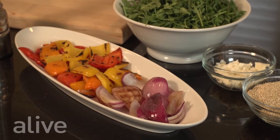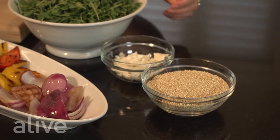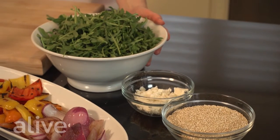For our salad ingredients we have bell peppers and onions which we've barbecued for about six to eight minutes and drizzled in olive oil. We also have quinoa, which adds a great protein punch and a really nice texture, goat cheese, and some peppery arugula.